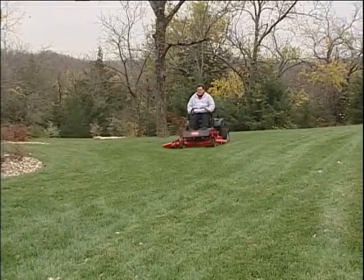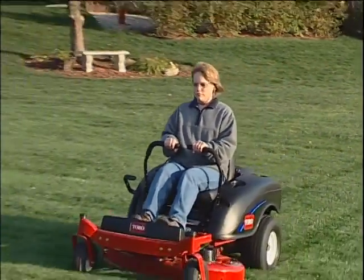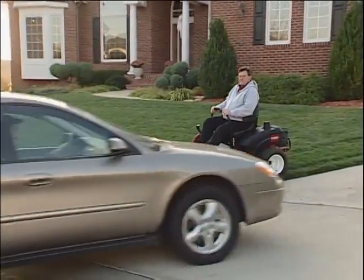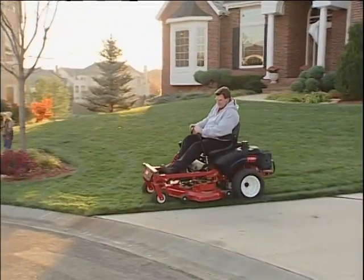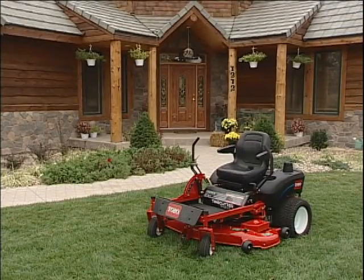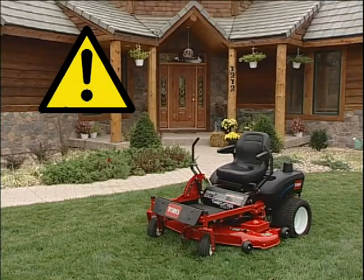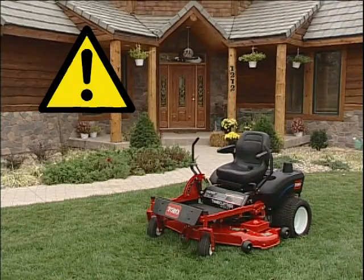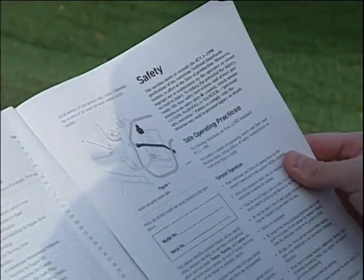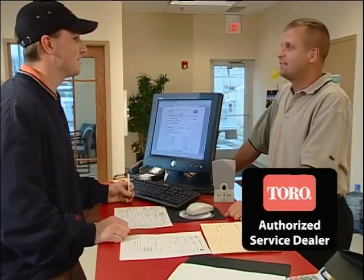Only mow in well-lit conditions. Pay close attention to the direction you are driving, whether forward or in reverse, and watch for traffic when operating near or crossing roadways. For your protection, as well as the protection of any bystanders, the TimeCutter Z is equipped with a safety interlock system. Test the safety interlock system each time before you use the mower. If the safety system does not operate as described in the operator's manual, have an authorized service dealer repair the safety system immediately.